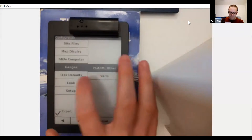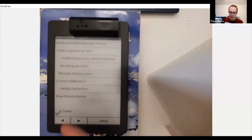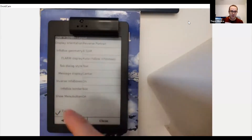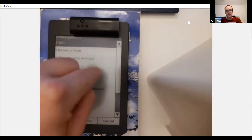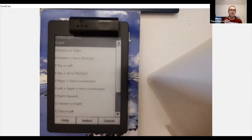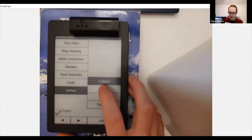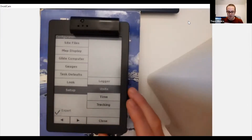On the Look page you can configure the screen layout - how many boxes you want, for example eight boxes split between top and bottom screen, or nine boxes all on one side with a vario on the other. You can put up to 12 info boxes, but the word of warning is: the more boxes you put in, the smaller the information gets and the more difficult it becomes to read. You can also set your units - how you want distances, temperatures, and speeds displayed.